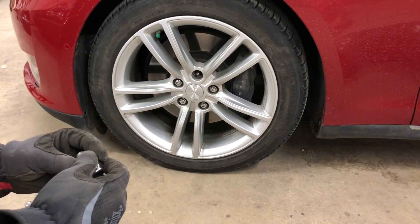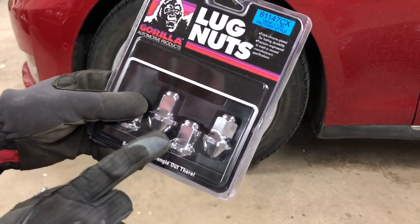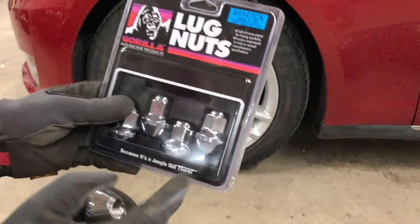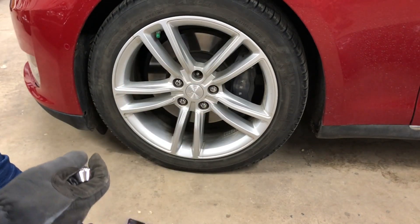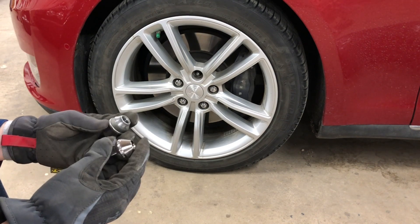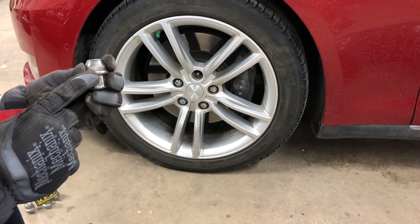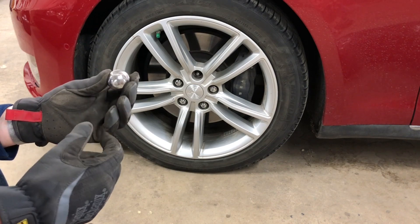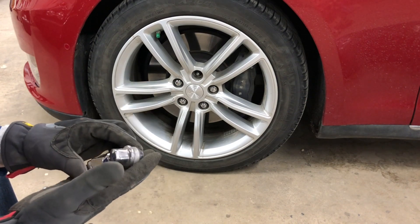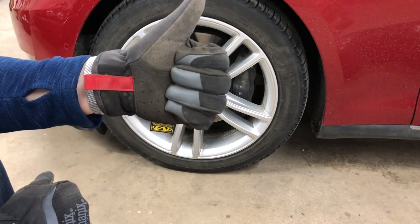I will put a link in the description to these Gorilla lug nuts. They also make these in a black chrome, so I'll link both versions. These are the correct replacement lug nuts — I just got them from Amazon and that's the link I'll give you guys. It'll save you from dealing with the same issue. If you buy replacement Tesla lug nuts, it's possible the newer ones would fit — I didn't try that yet. Anyway, if you have any comments or questions leave them below, otherwise please give the video a thumbs up and consider subscribing.